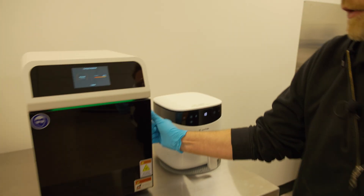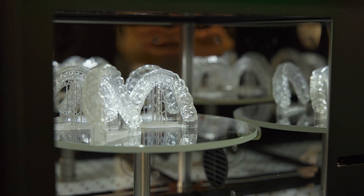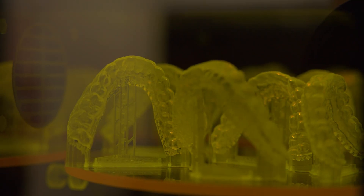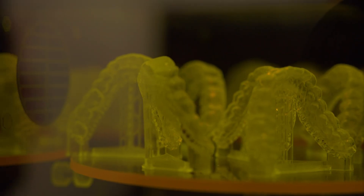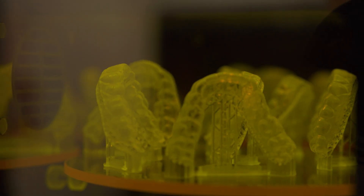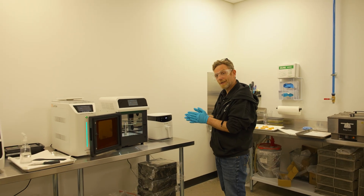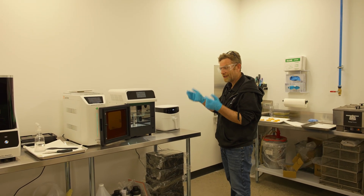When that's done, they go into the UV oven for 20 minutes, and then that's it — parts completed. We just need to take the supports off, polish off the support areas, and good to go. Simple process start to finish. Thank you.